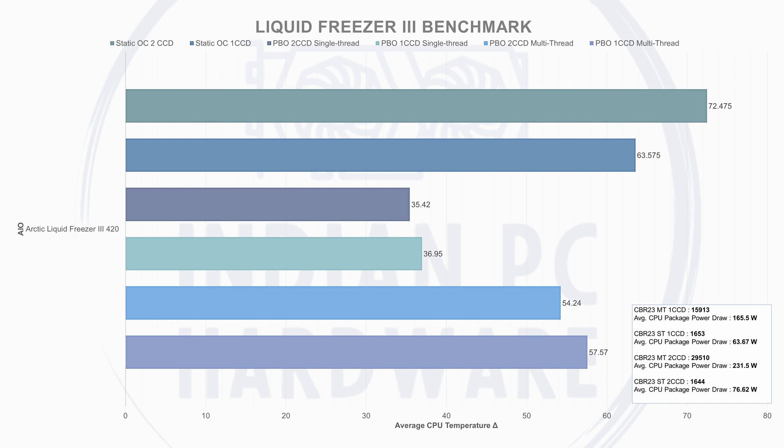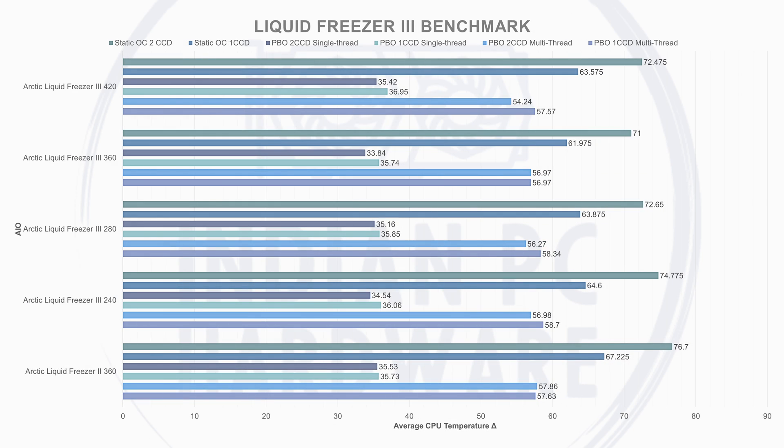For the Liquid Freezer 3 420: single-CCD multi-threaded PBO averaged 57.57°C at 165W, scoring 15,913. Single-CCD single-threaded gave 36.95°C at 63.97W, scoring 1,653. Dual-CCD multi-threaded PBO kept the average delta at 54.24°C at 231W, scoring 29,510 — the best CBR23 dual-CCD score in the lineup. Dual-CCD single-threaded averaged 35.42°C at 76.2W, scoring 1,644. Static OC deltas: 63.5°C single-CCD and 72.4°C dual-CCD.